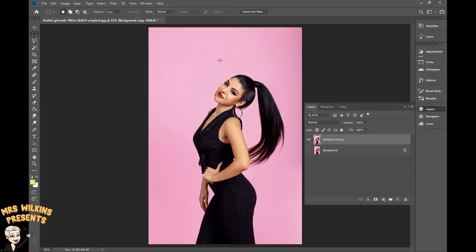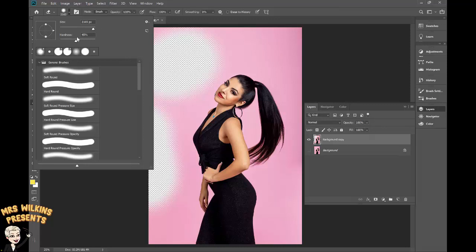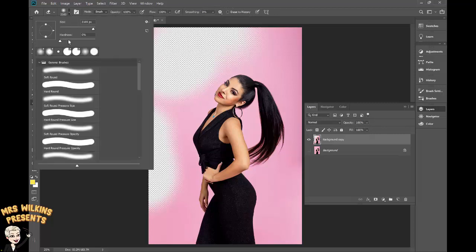I now want to erase the background and there are a couple of ways to do that. In the tools on the left I can use the eraser tool with a large brush to erase the background. It can be fiddly but it gets rid of large areas. I can adjust the brush size and hardness here.